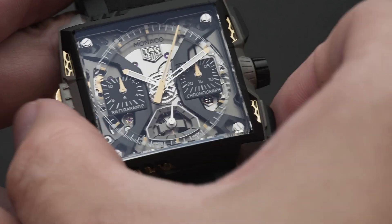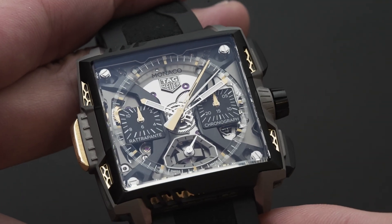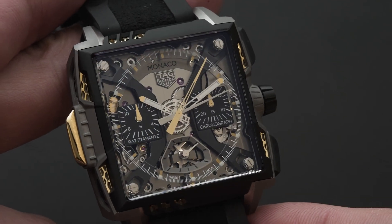Why? Simply for reasons of weight — for it to be lighter. When you look at the watch in detail, you'll see holes on the side on every aspect. So you really have the case turning into a structure more than a real full and filled case.